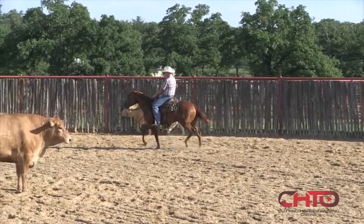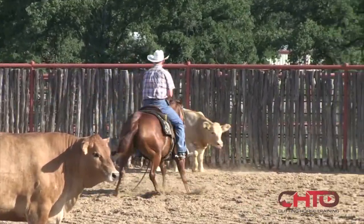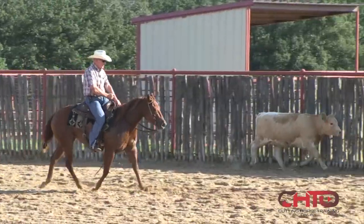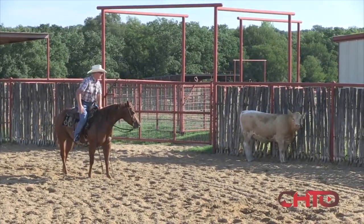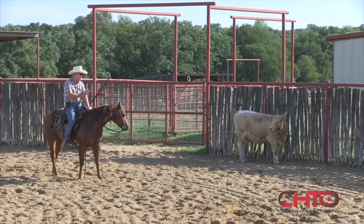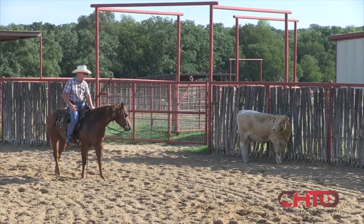Don't quite got her how I want her on this side. That was better — she stayed up to that cow and kept her shoulder picked up so she could draw and start that turn with her nose first. That's what we were trying for right there. She's a little better on this side; she'll stop square, more parallel with that cow, and she normally wants to go ahead and look into that cow a little bit on this side.